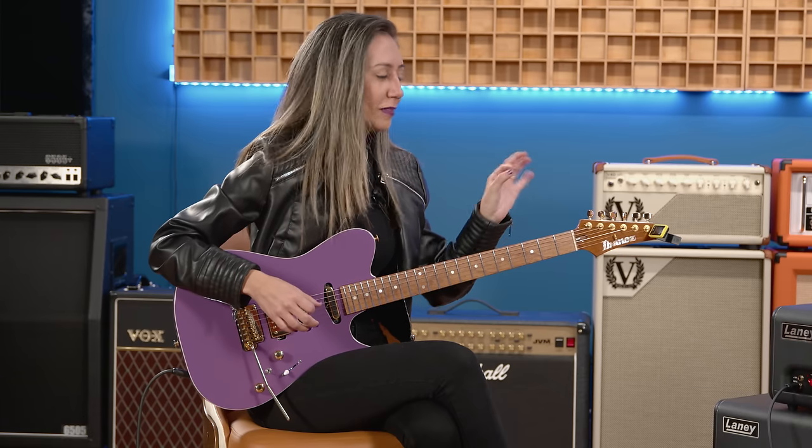Does that give you more headroom? Yes, because it doesn't sound like you're using a ton of gain — even when you're really ripping, it's still very clear, punchy, and clean. I don't use a lot of gain, just the right amount to feel comfortable. I don't like to oversaturate — just that sweet spot. For me it's all about comfort. That's the way things flow. There's always that myth that good gear won't make you a better player, but if you're a good player with good gear, it can only be better.